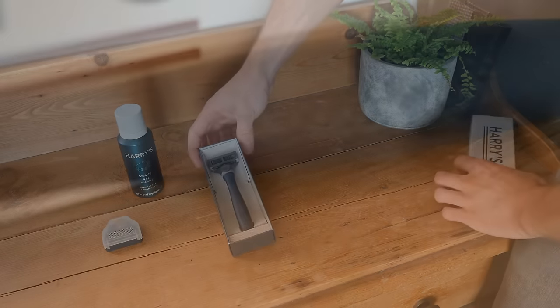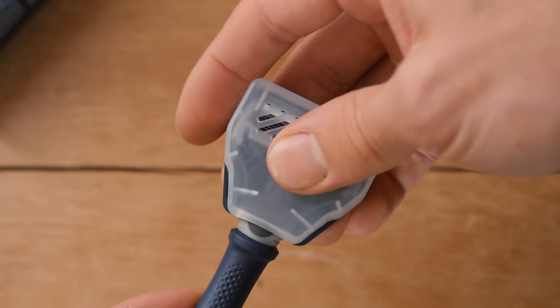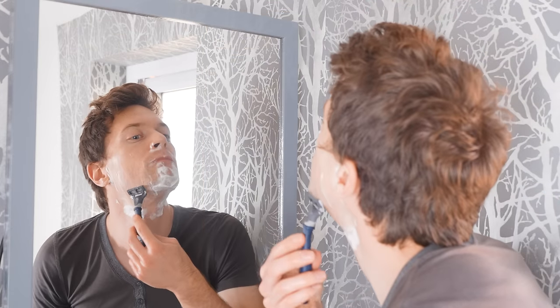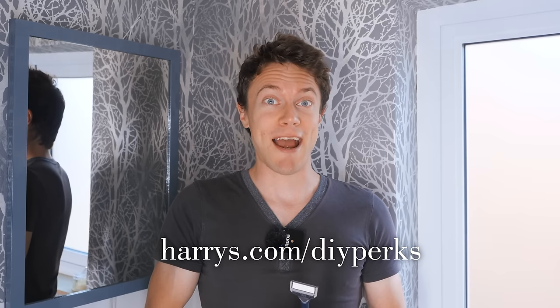The starter set includes a weighted handle with textured rubber grip and a five-blade razor cartridge, foaming shave gel, and a travel cover to protect your blades on the move. Refills start at only $2 per cartridge, delivered straight to your door at a time schedule that suits your routine. The quality German-engineered blades ensure a close, smooth shave. To redeem a trial set for just $3, visit harrys.com/diyperks — and Harry's donates 1% of sales to support men's mental health charities, which is something that's often overlooked.